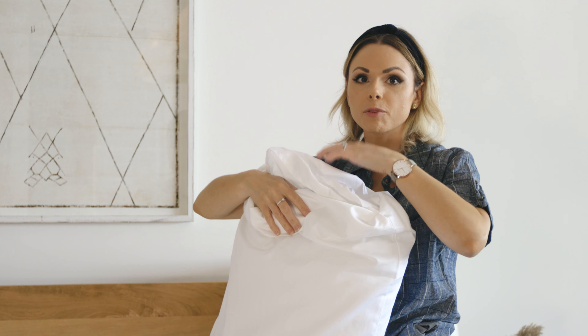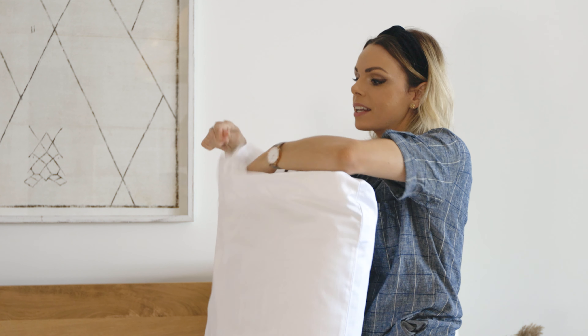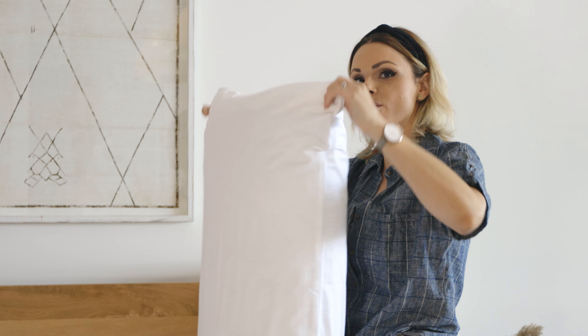Quick tip — this one actually on one side already has a sort of pocket where you'll stick your pillow in. We like to also fold the other side in as well. You get that nice hotel look with your pillows and you won't see any seams, edges, or tags.